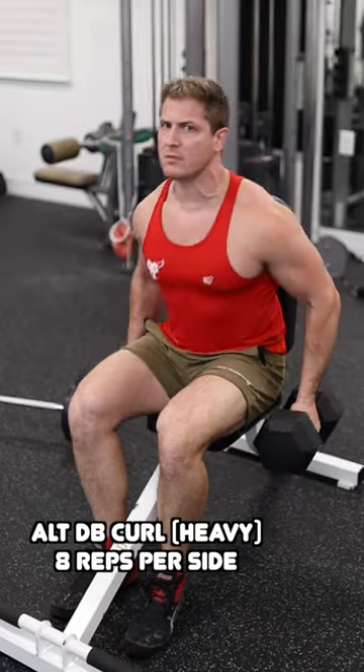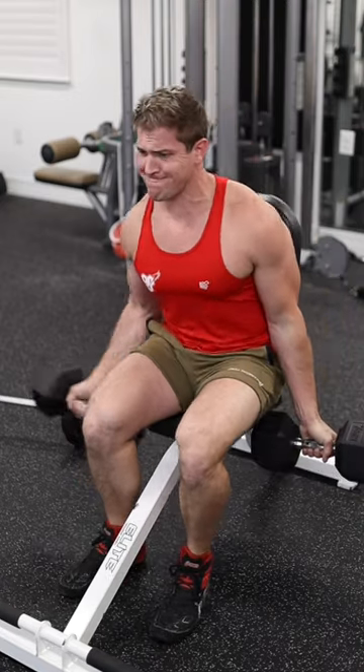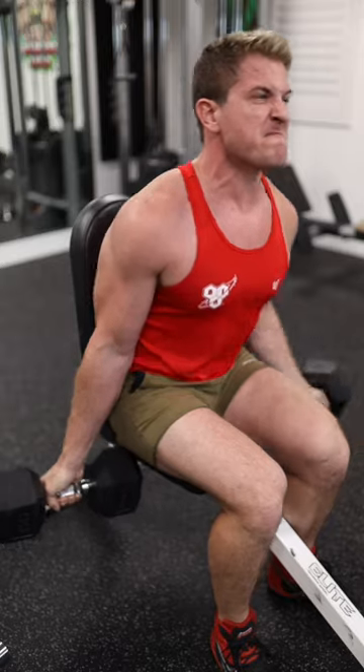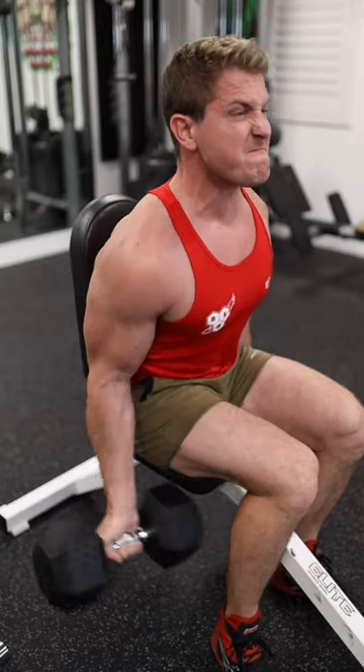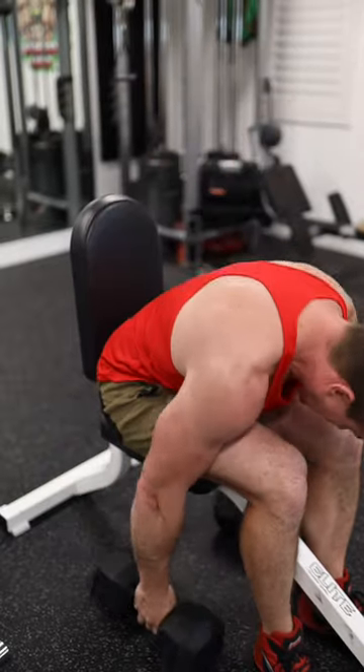What you're going to do is sit down and do a single arm alternating dumbbell curl as heavy as you can. We're seated to take some core strength out of the equation, and that's going to allow you to lift a bit heavier as you do your curls and really focus on controlling the negative.